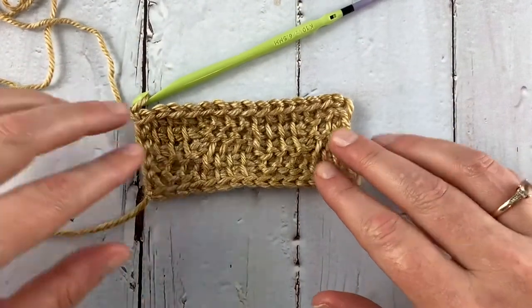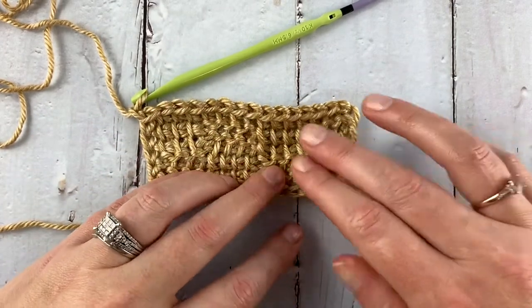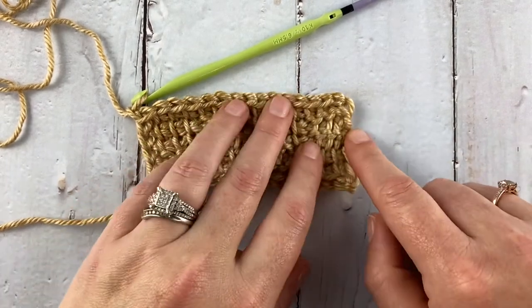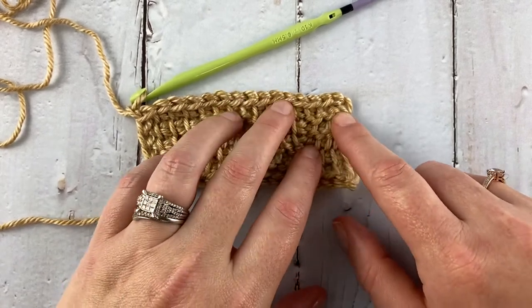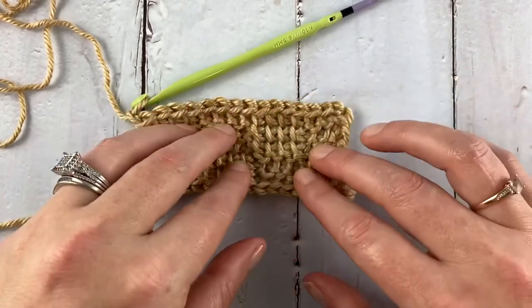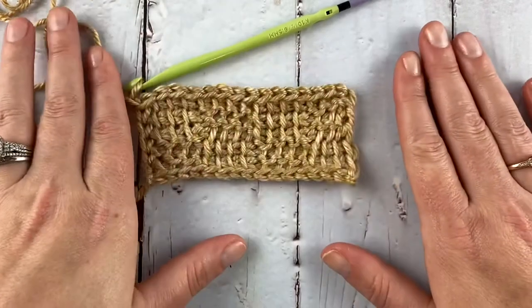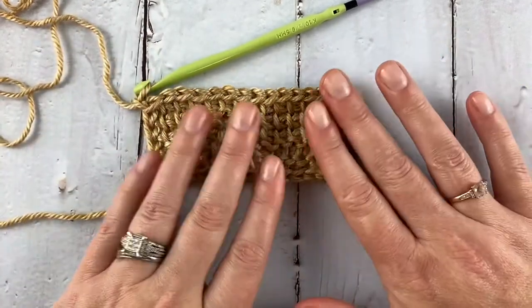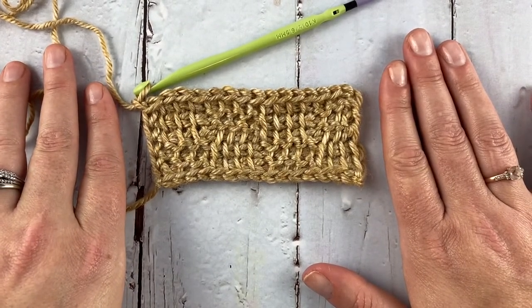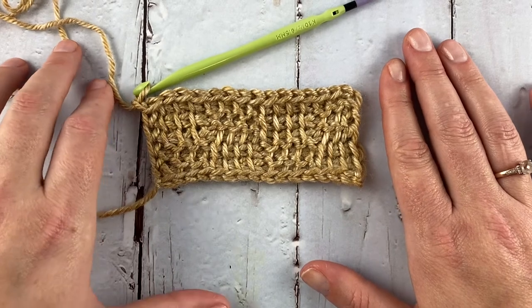That is the basket weave pattern. Remember: it's a four-row repeat. Row one begins after your foundation row and starts with simple stitches — two rows of simples, then two rows starting with purls, then switch back to row one. We have the written pattern available both in PDF and on the blog, along with a photo tutorial. I hope this was helpful — please subscribe, hit the like button, leave a comment, and hit the bell icon to be notified of new videos. See you in the next one!